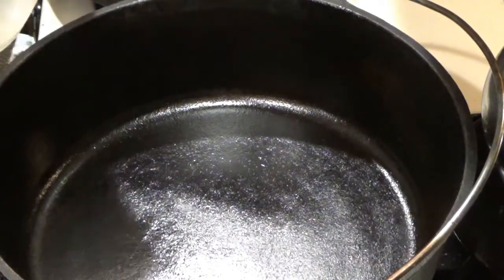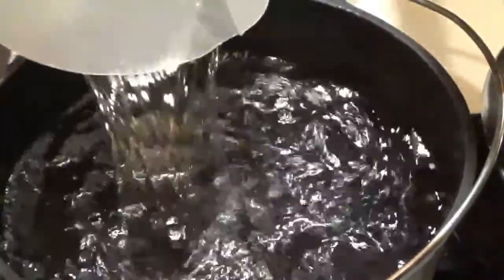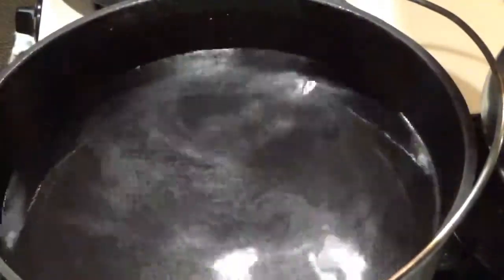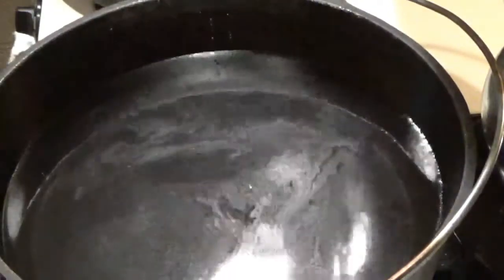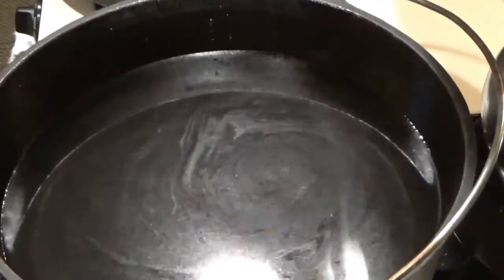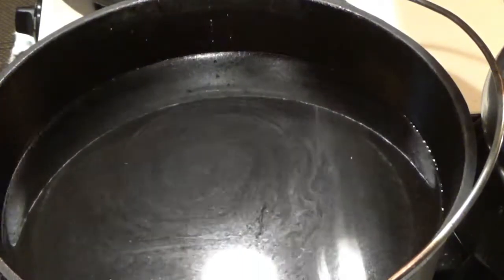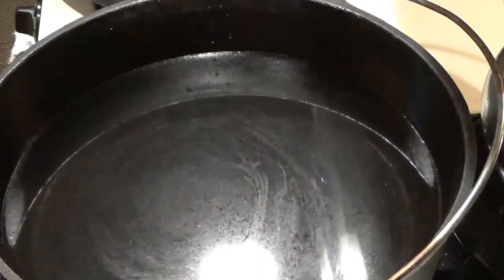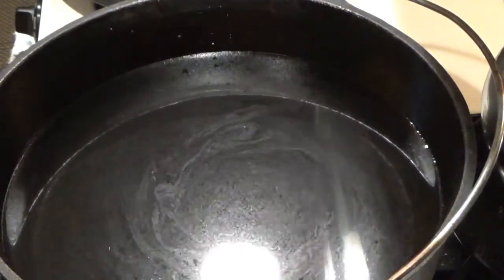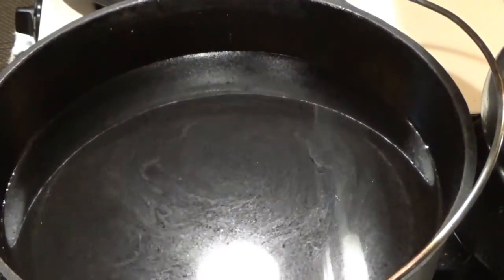The first thing we're going to do is get our water going so it comes up to a boil. I'm doing this in my cast iron Dutch oven because you cannot really duplicate that flavor. You can do it other ways, but cast iron over a fire all day was how they used to do it. I've found that doing it in other vessels — even in the crock pot, which you can do — it still doesn't have the same flavor as cast iron.